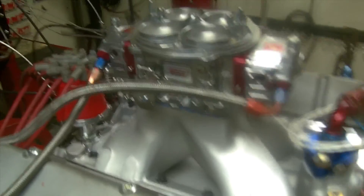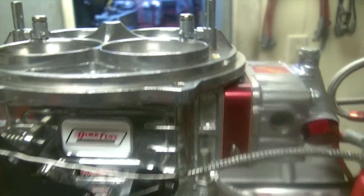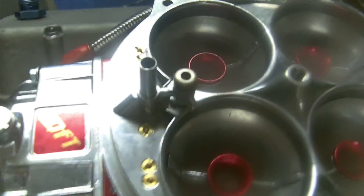It just doesn't quit. Let's take a look. Wow, that's a big video. That's a Sniper. I've got an 1150 Quick Fuel on it right out of the box — it was absolutely perfect. It is a three-circuit, as you can see.